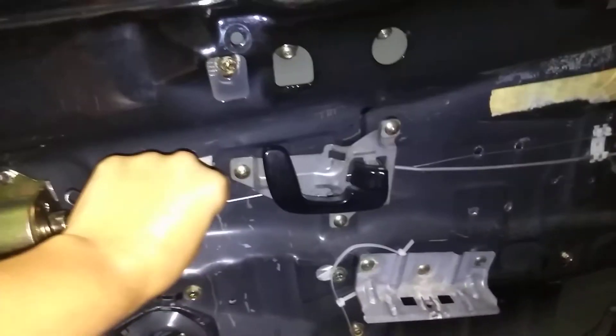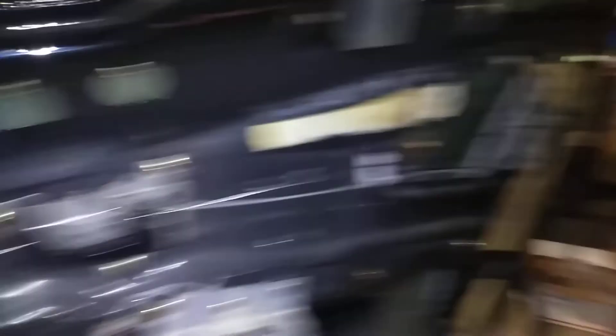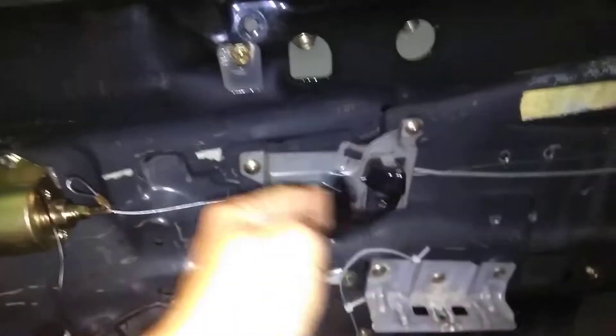If you can find another way to mount the solenoid cable to a different rod or a different way to do it, good luck. I've been trying for several weeks. I finally decided I am omitting the inside door handle — it's gone. I can't put the rod with this cable.